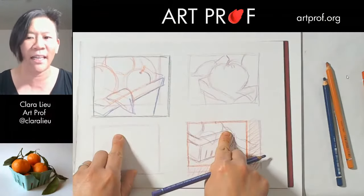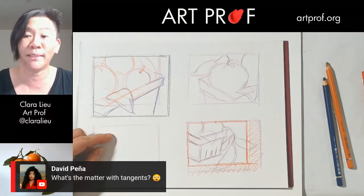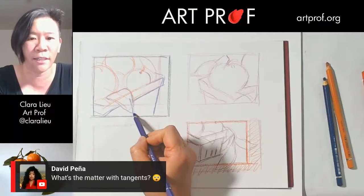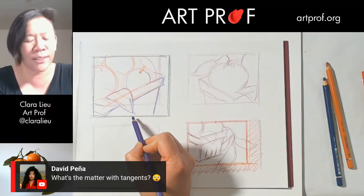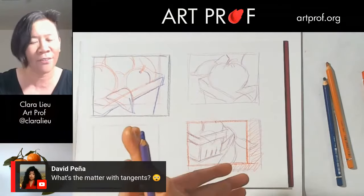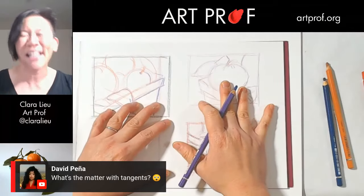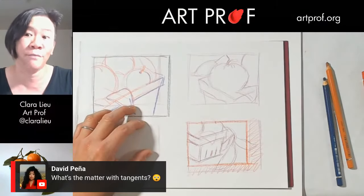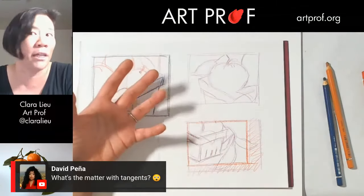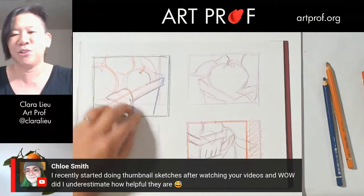David is asking what's the matter with tangents. The issue is it just feels very awkward — this leaf is close to the edge but not right on top of it, or you have a leaf that's just cut in half. I'm not saying all tangents are inherently terrible, but in general they don't tend to work great for composition. It's something you want to consider, or at the very least be aware of.